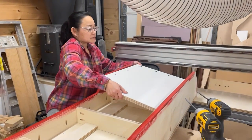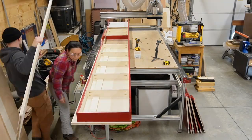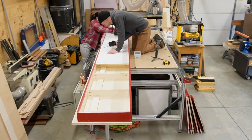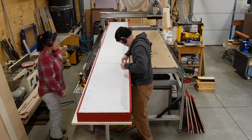To finish up the torsion box we screwed on the bottom. We used three-quarter plywood because that's what we had on hand, but you can get away with half-inch material and reduce the overall weight. That's the beauty of a torsion box — it gets its strength more from its shape than from the thickness of the material.